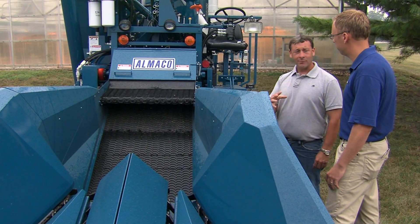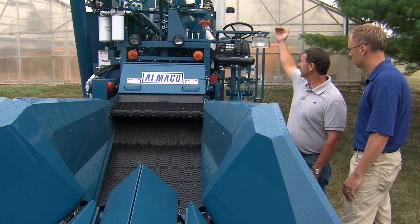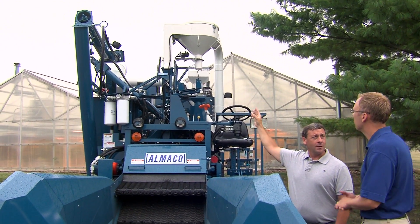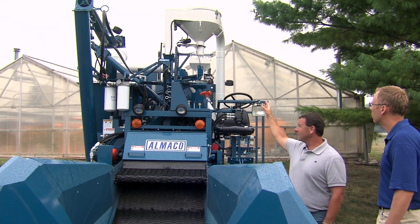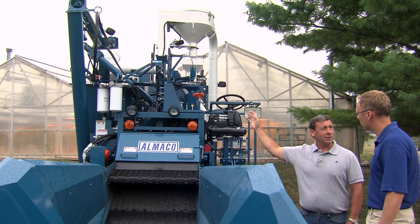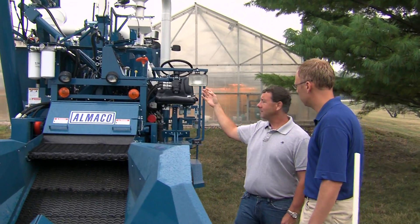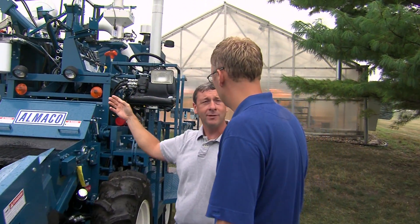The unique thing about this machine is it has air clean-out, so we can clean every plot sample in around five seconds. Every plot comes through the combine, goes through the cleaning system, and the clean seed comes up through the air delivery system into this wayhopper. This wayhopper on the combine will take the weight, and we have a computer on this machine that will actually log all the test weights for every plot. After we take that data, we have the option of either discarding the seed or keeping the seed.